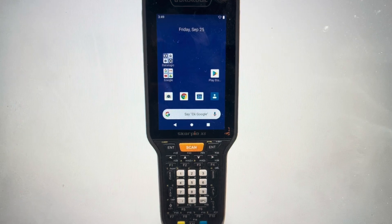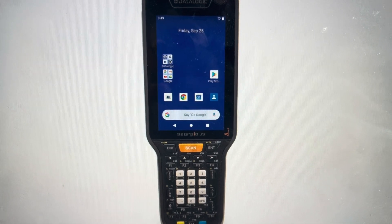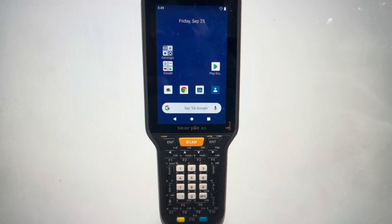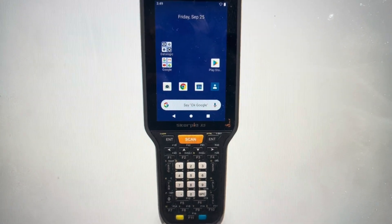Secondly, if you have an SD card in there, you're probably going to want to go ahead and take it out, because anything on that SD card might be wiped or damaged. And with that being said, we can go ahead and begin.